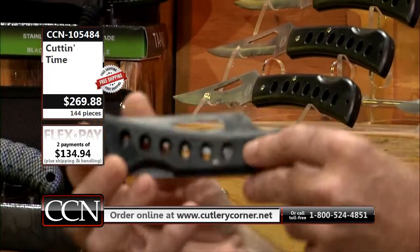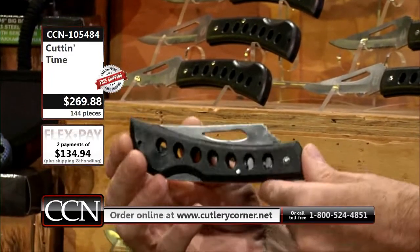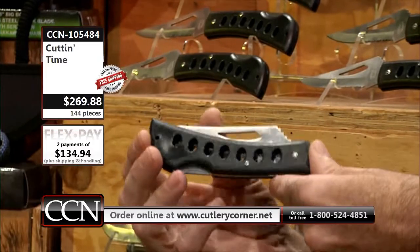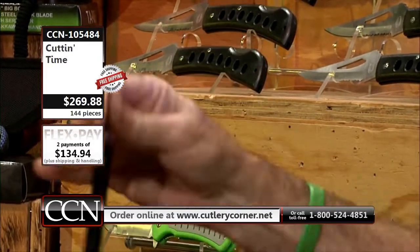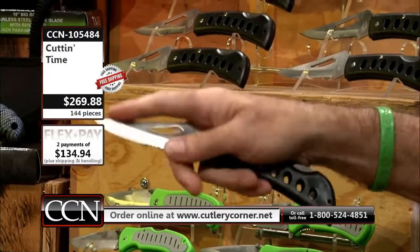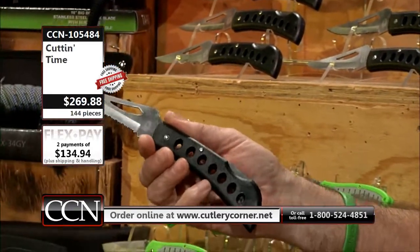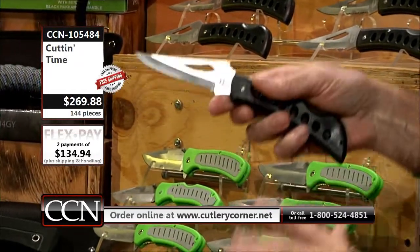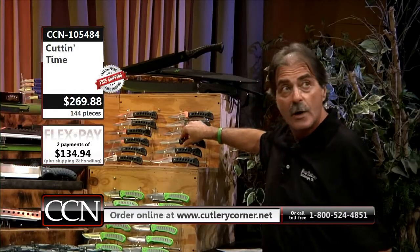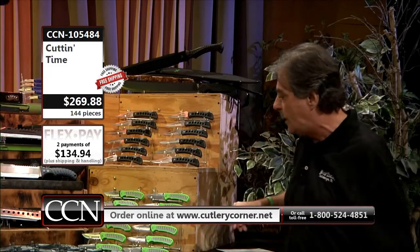We've got a show that we do all the time on television — Dish Network, Direct Network, YouTube, and our website. Most of these are for all of you on these special deals. That's one of the original classic Eagle Eyes in high-carbon stainless. A dealer case is going to be 12 — you have 12 of those individually gift boxed. That's case number one.